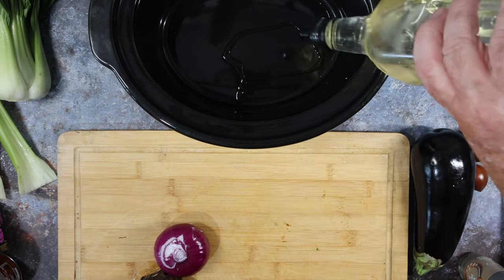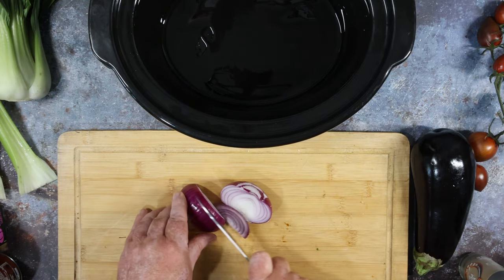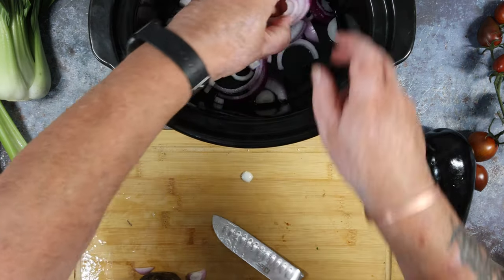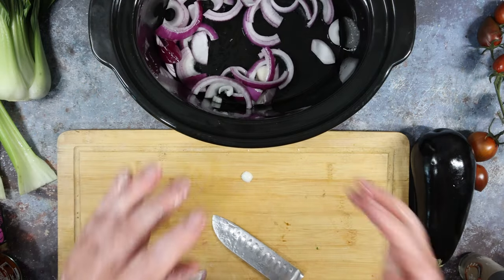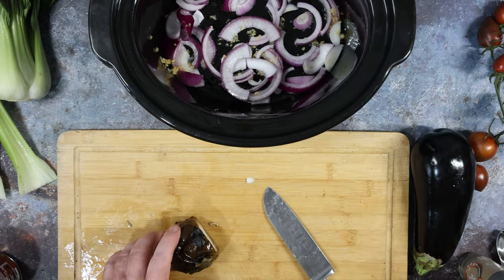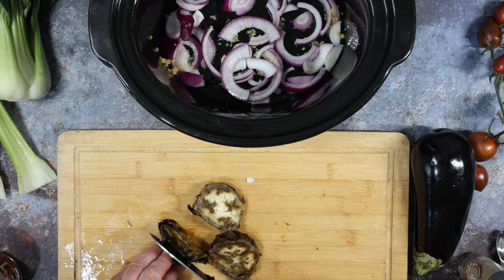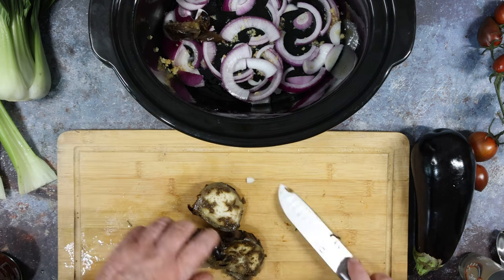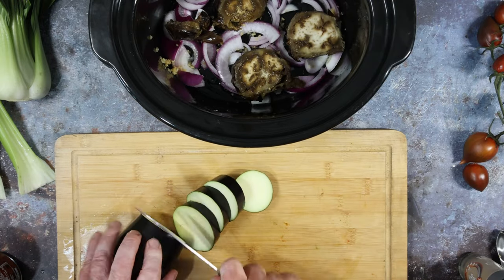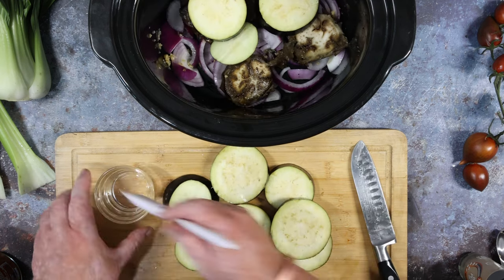Turn your slow cooker on at high heat to start. Drizzle in some olive oil, finely slice the onion, break it up into pieces, and scatter it into the bottom. Nothing too exact. In with your garlic, then cut your aubergines into roughly one centimetre slices. You can slice across or lengthways — doesn't really matter. The charred one can go straight in on top of the onions, but with the fresh one give it a brushing of olive oil on both sides, then lay them on top as well.